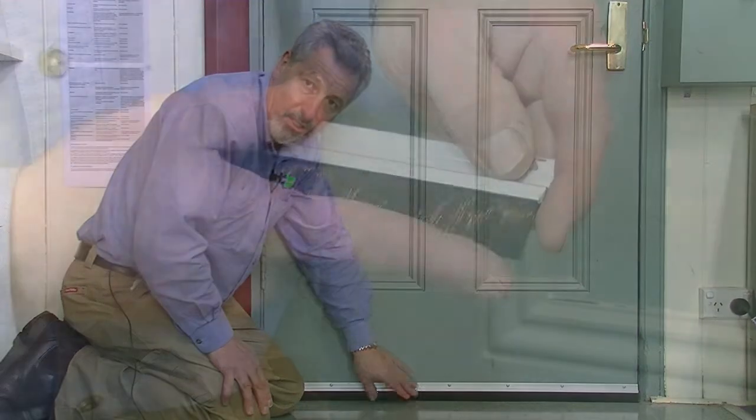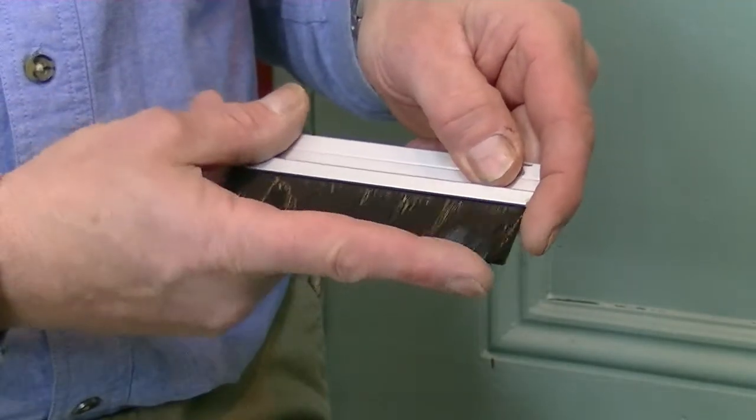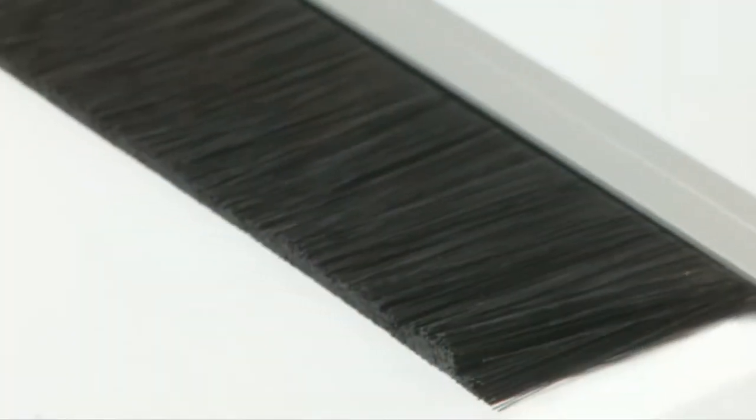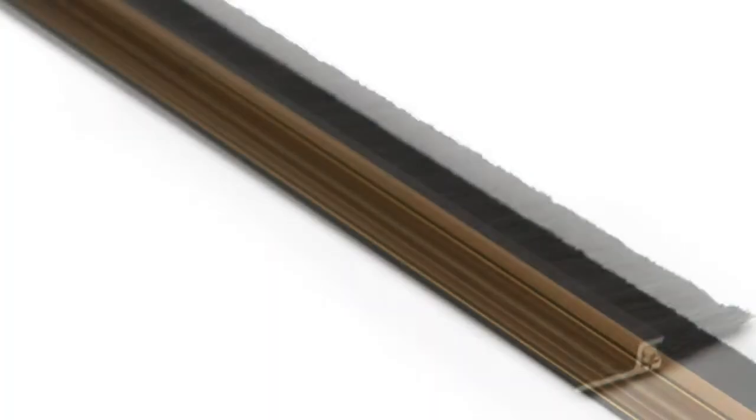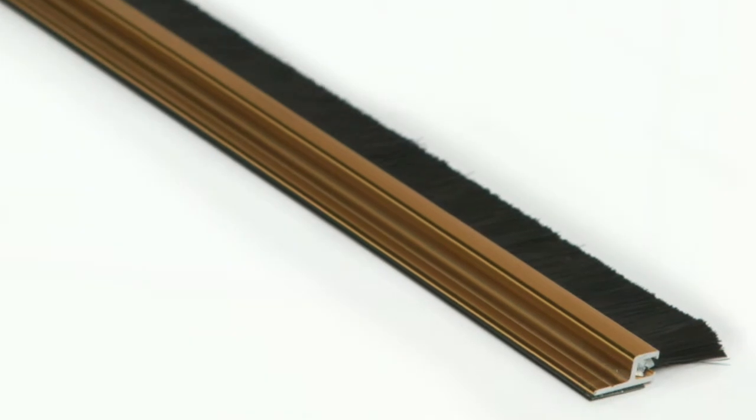They come in lots of different sizes - different heights of brush and different types of carriers. You might have an RP2A or an RP15 like this one, RP74, RP75, or the RP57 which is a very tall brush. Usually these are adhered to the door, and that's sufficient for keeping them firmly fixed for a very long time. Sometimes in commercial applications they are also screw fixed where they might get bumped. Most of these come in silver like this one and bronze anodized; the RP2A also comes in gold. Let's see how they work.